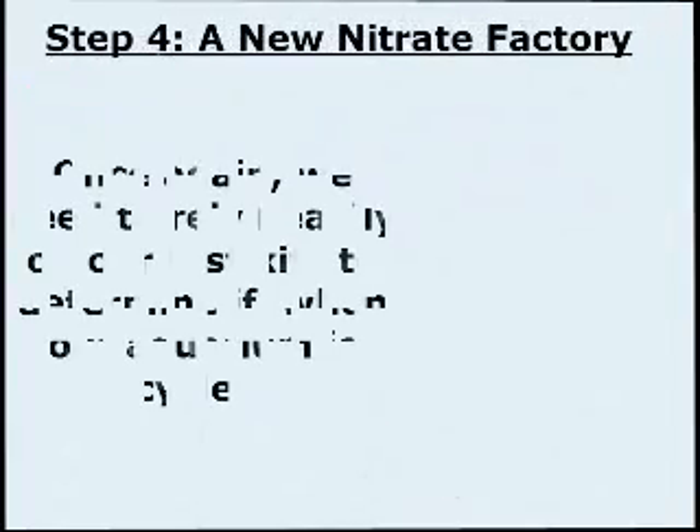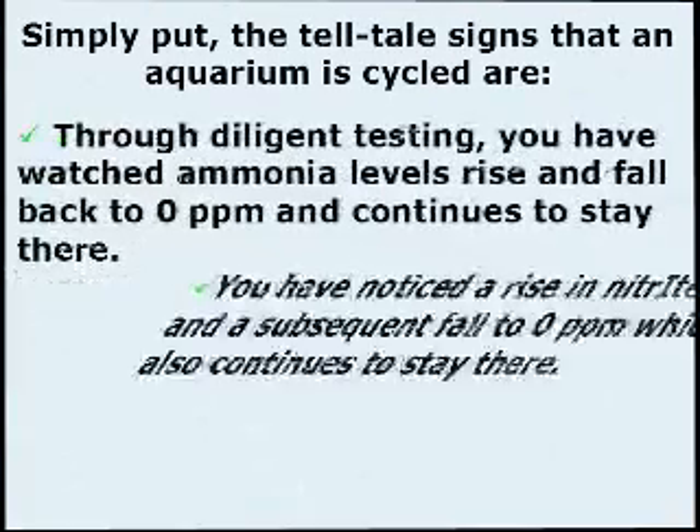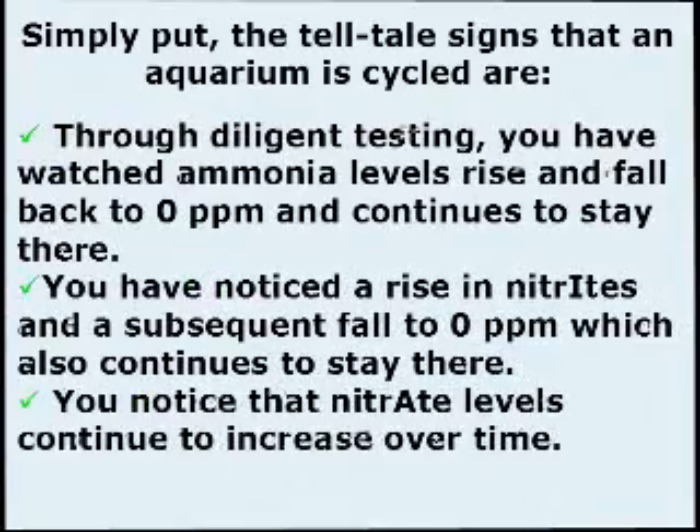Step 4: A New Nitrate Factory. Once again, we need to rely heavily on our test kits to determine if and when our aquarium is cycled. Simply put, the tell-tale signs that an aquarium is cycled are: through diligent testing, you have watched ammonia levels rise and fall back to zero parts per million and continue to stay there; you have noticed a rise in nitrite and a subsequent fall to zero parts per million, which also continues to stay there; and you notice that nitrate levels continue to increase over time.